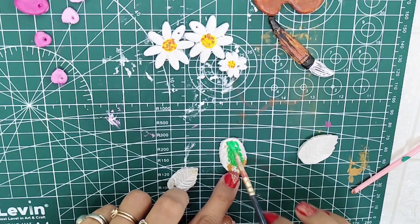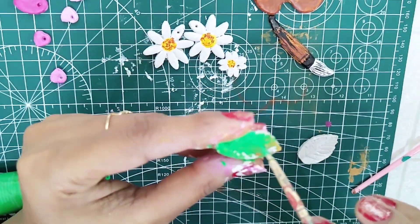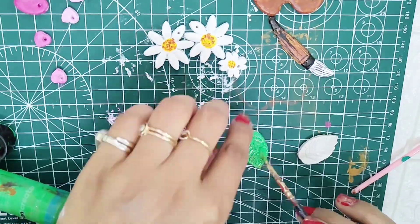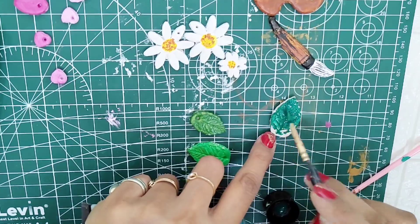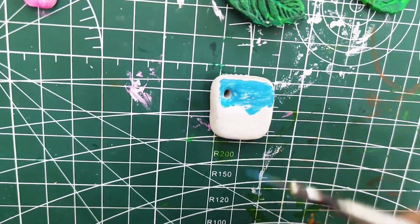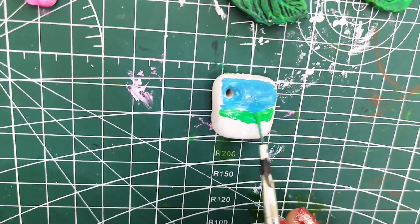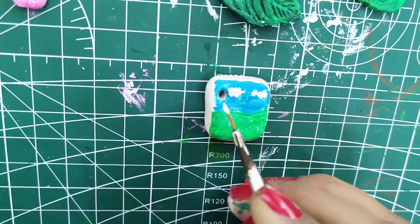Now we also color our leaves. It is very tedious work, but I enjoy it — I love it! I have three different leaves to differentiate with color. Now we have the small canvas. I want to make a small painting on it — a sky with a green field, some flowers, and some clouds too.